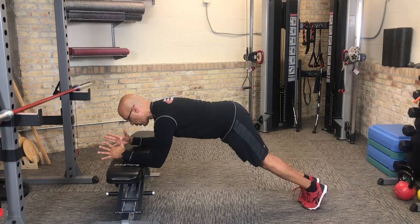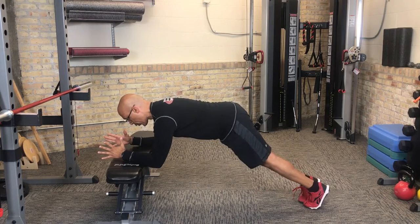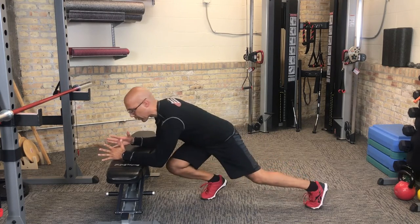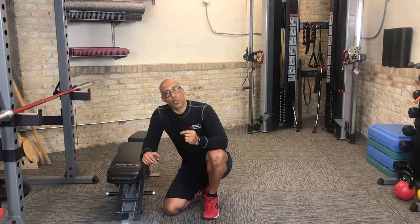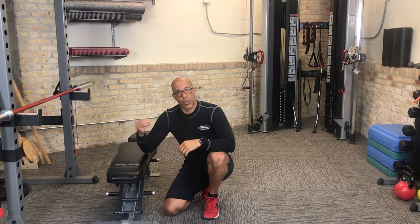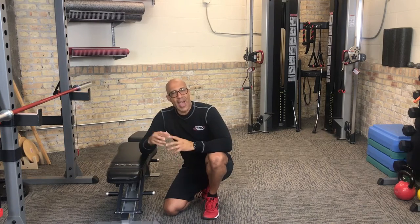That way they're maintaining optimal alignment, breathing, and control as they move through the alternating leg lift pattern. If they lose their alignment, if they lose their breathing, or they lose their control, then the pattern is too high level or they're fatigued out. Give them a little bit of rest, and then get them back to the pattern.